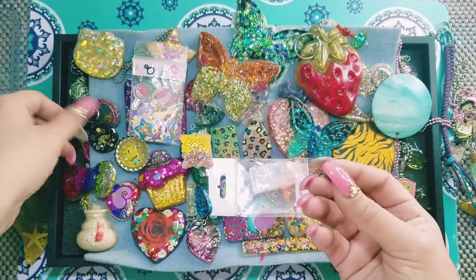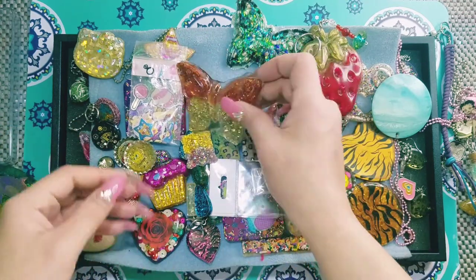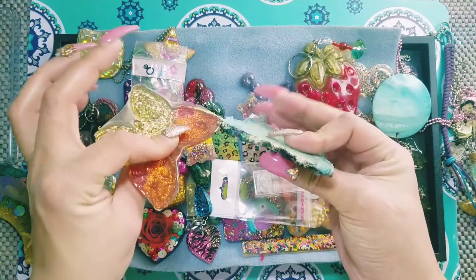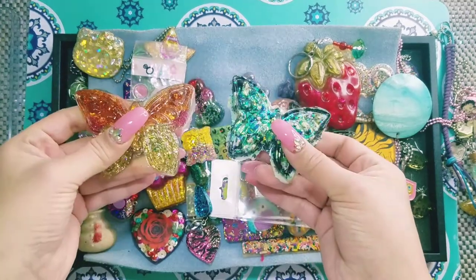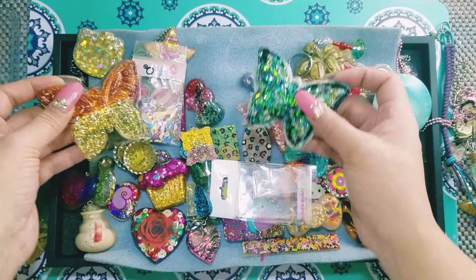These are some steampunk pieces, just with little watch parts. I remember when this was really popular. These are just dried flowers in some Yudi with resin in the middle. When I create, I try to think of all the possibilities and use up things I haven't been using for a while. There's still some sanding to do, but these would be beautiful necklaces, I think, or keychains — though they're a little big for keychains.